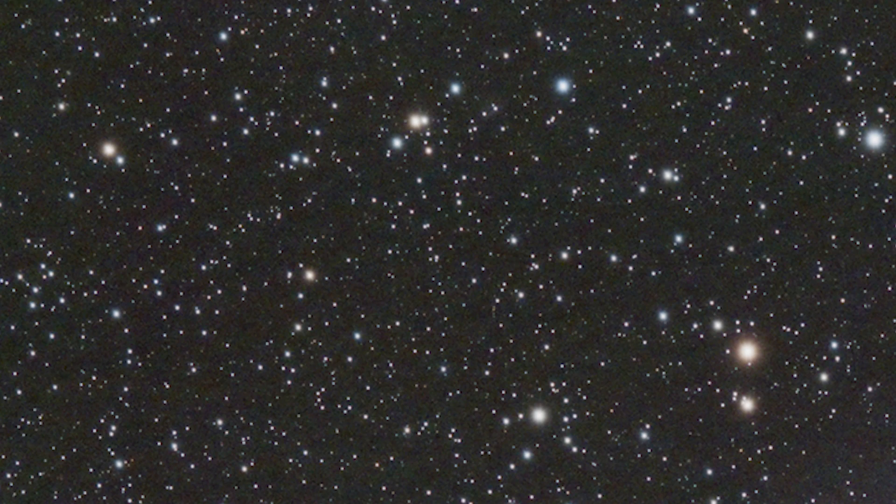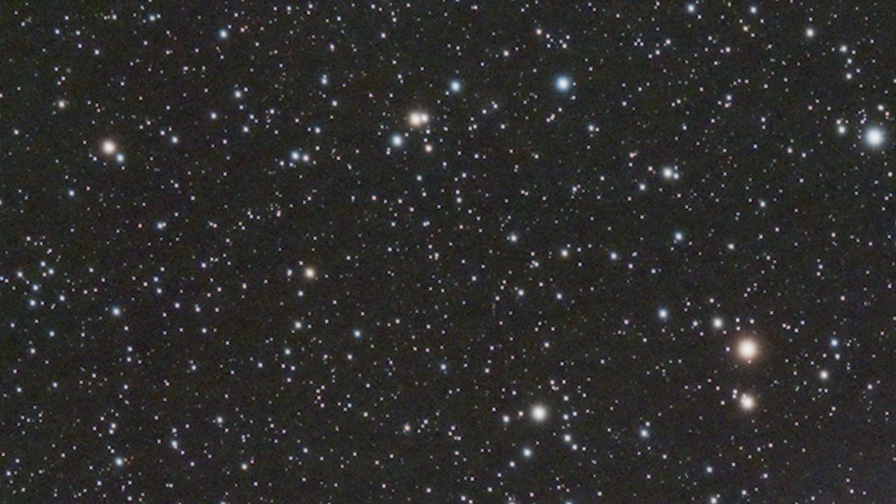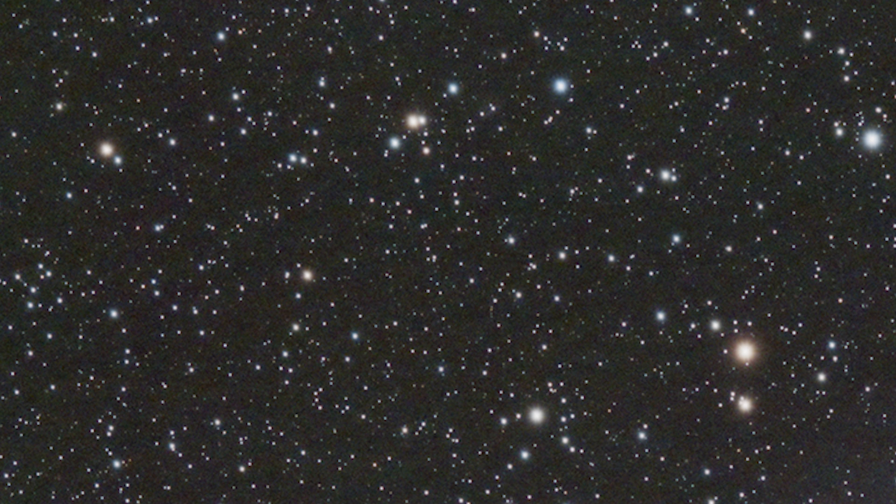So what is dithering? Dithering is a method of moving your imaging setup in between frames ever so slightly, so the stars and your intended object end up somewhere else in the picture. These movements are pixels at a time — very small movements.